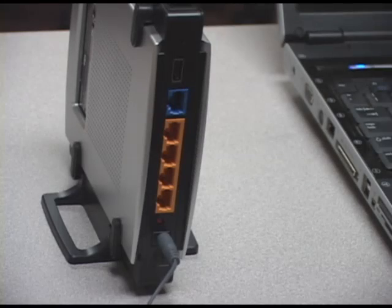First thing we need to do is hook up the power supply. Our next step is to connect our router to our computer using our ethernet cable. In order to do this, we just need to plug in to one of the four ports shown in orange to our other ethernet port on our computer.